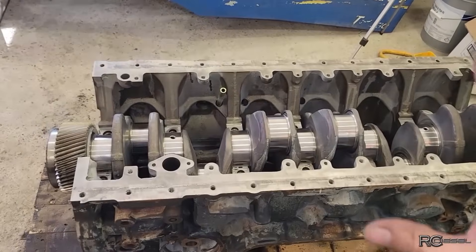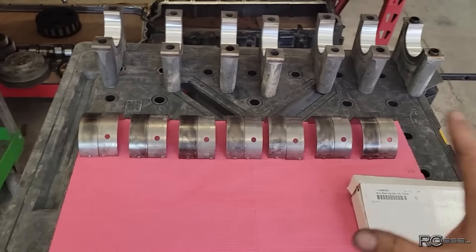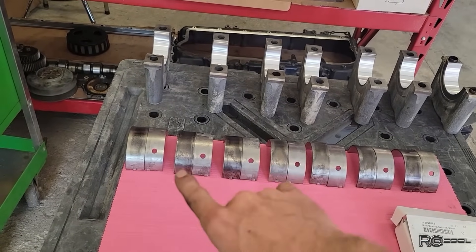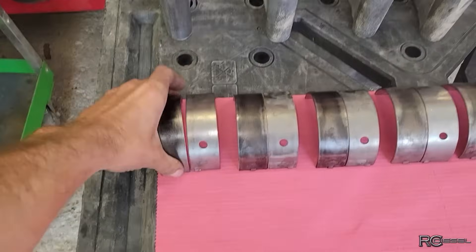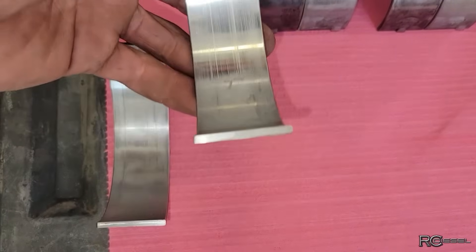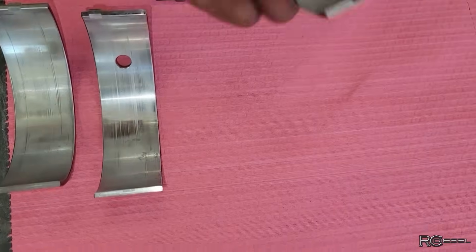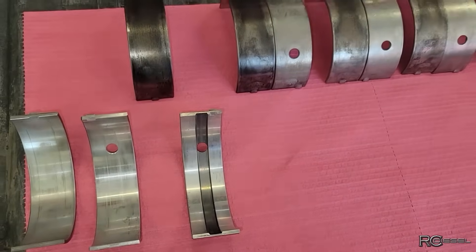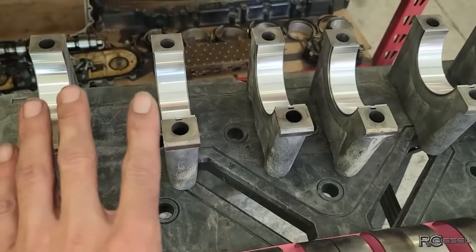I got the crank all polished up, sitting in the block, and I laid out all my old bearings and new bearings. I measured them all, they all measure the same within a half a thou. There's three different types of bearings here: we got the flat shells, and then we have the flat shell with the lube hole, and then we also have with the lube hole and the grooves. I matched them all up. The part numbers are the same on the old ones versus the new ones, so that's perfect.